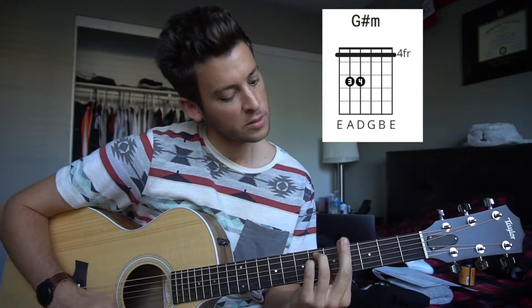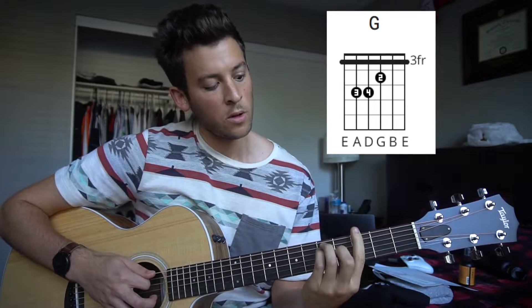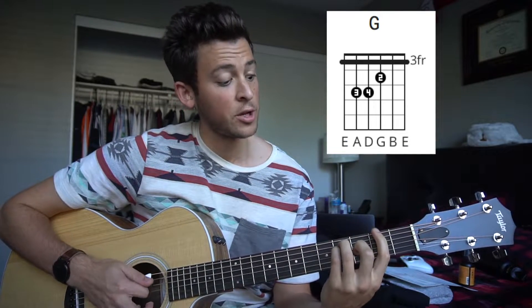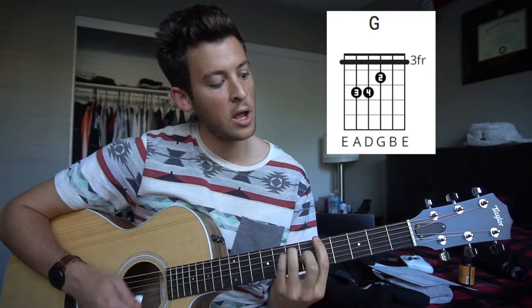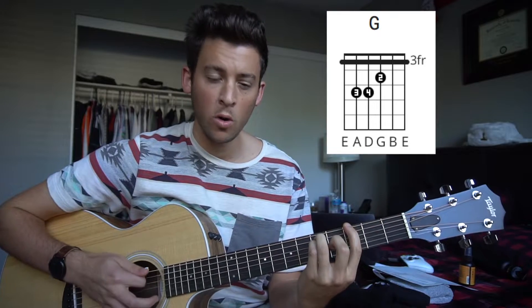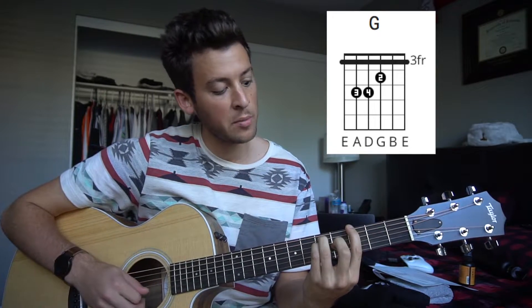If you're experienced, definitely go ahead and bar and play the whole thing. And then on the third fret, it's the same shape as on the second and the fifth for our F-sharp major and for our A, but now it's a G chord. And you can play those four strings — your middle finger is back on.